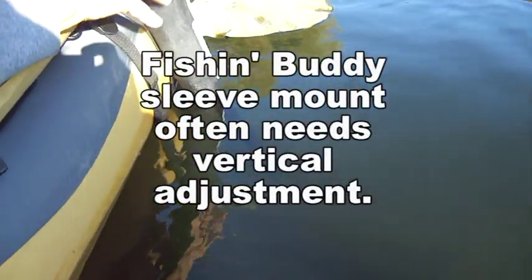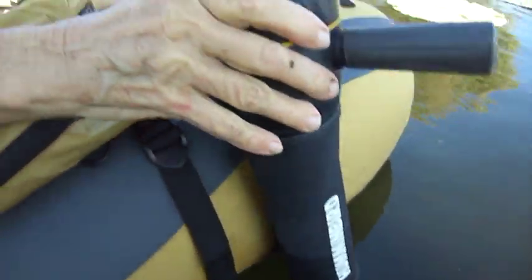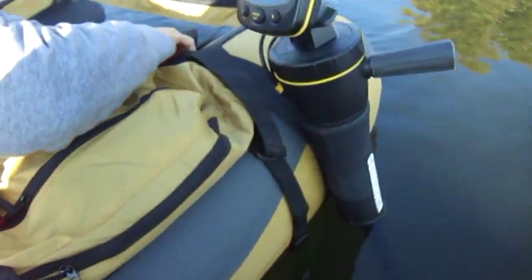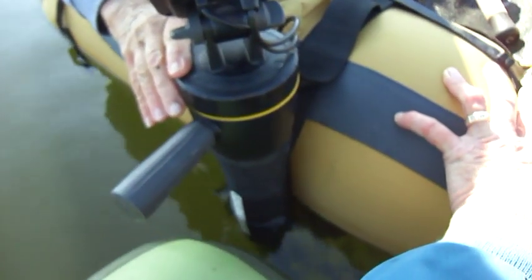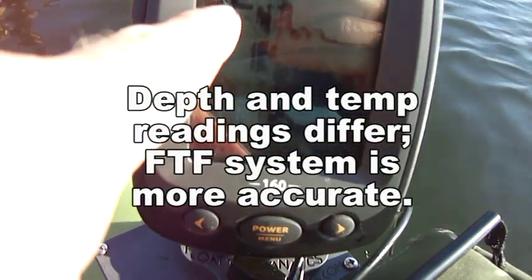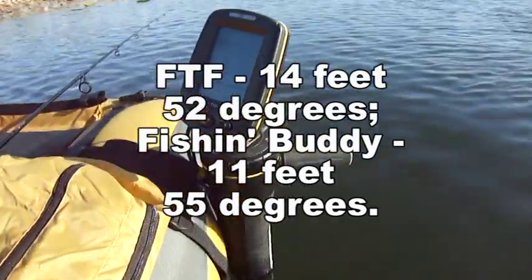Once we've busted through all the hydrilla and lily pads, the Humminbird can be powered on. The shaft isn't perfectly vertical, requiring strap adjustment — something you don't need to do with the FloatTube Fanatics system. The shaft is getting hung up on the hydrilla. I'm getting a reading of 14 feet at 52 degrees, while she's reading 11 feet at 55 degrees — and that difference comes down to the puck versus the straight-down transducer.